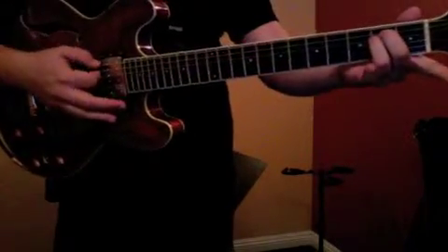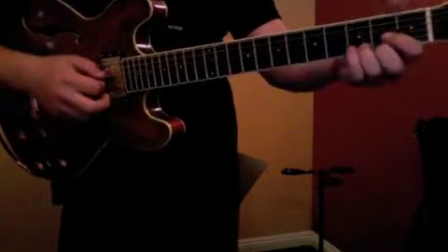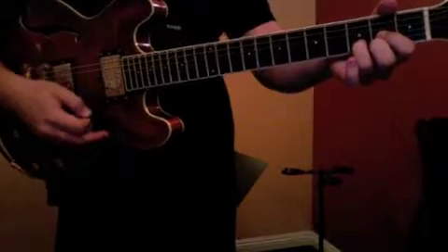It's made up of two chords: our E minor, which you know so well, and our D, which you also know very well, which is so nice.